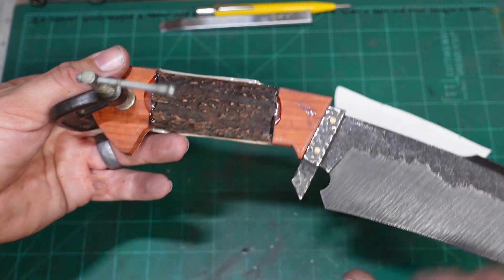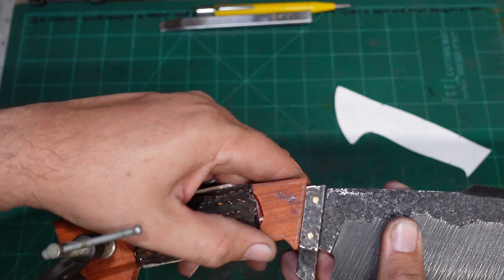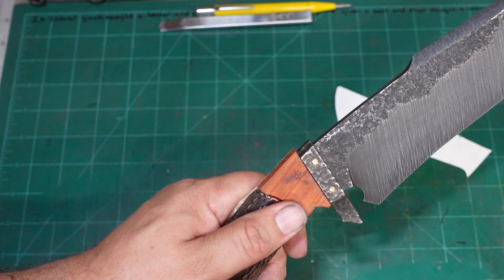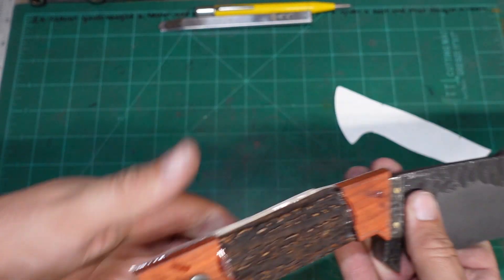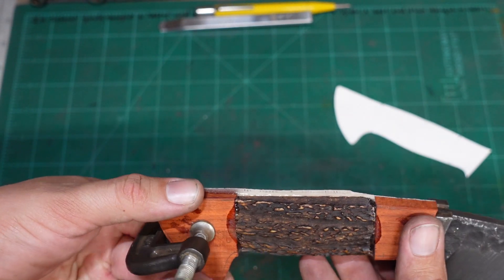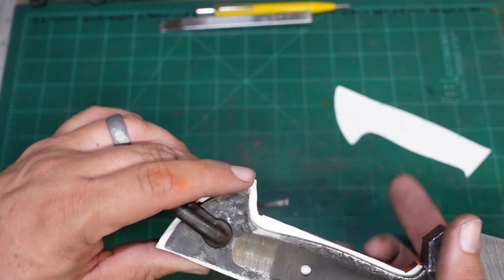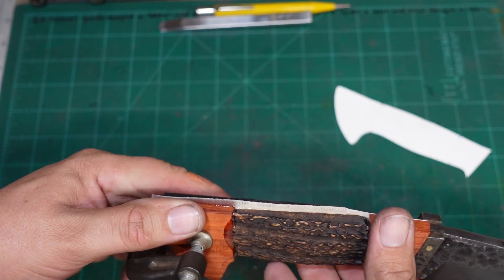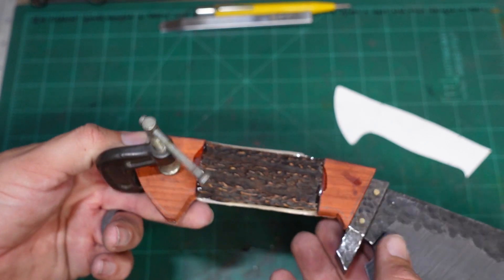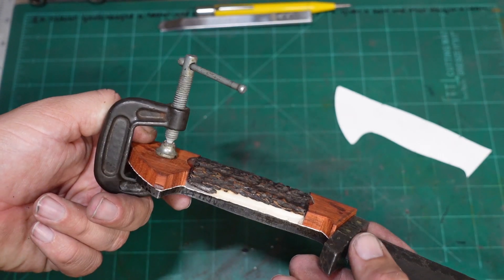What I'm trying to do right now is just make sure that the front matches up how it needs to match up and that the tang is going to be right into the antler material. I think we're going to be perfect right there.